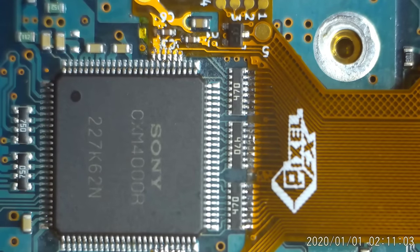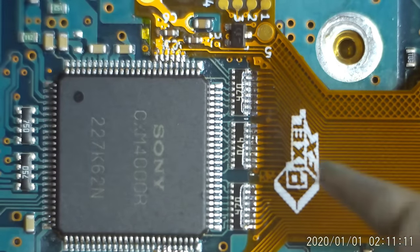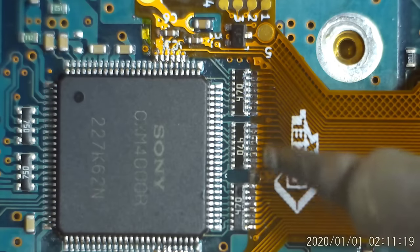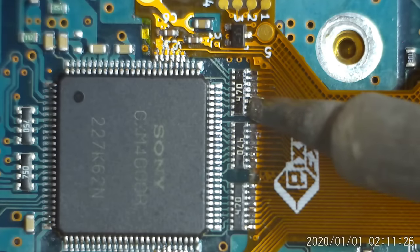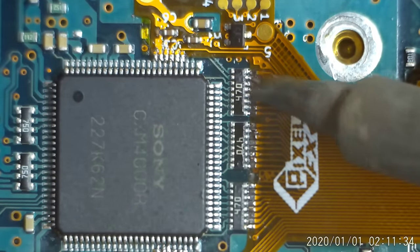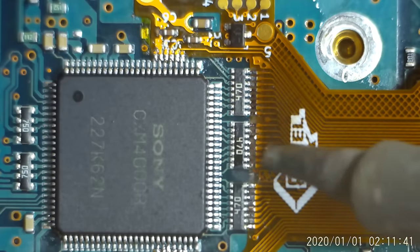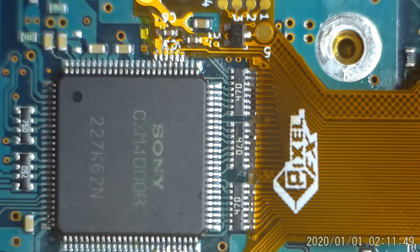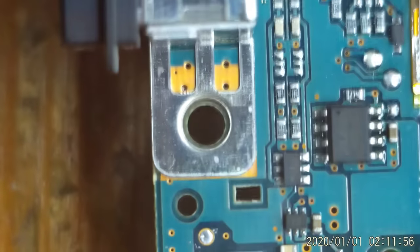I used the binocular microscope to tack everything down because it's way too difficult with this higher power scope. Everything's tacked down, but not every pin was connected. Now I'm coming in with my chisel tip, going up and down on each pin using plenty of flux and just a small amount of solder at the edge of the tip. You want the solder not just to make a connection from underneath but also from above to create what's called a fillet. Just like I did on the controller flex, I'm washing the solder - mixing the leaded solder with the lead-free solder that's currently on the board.